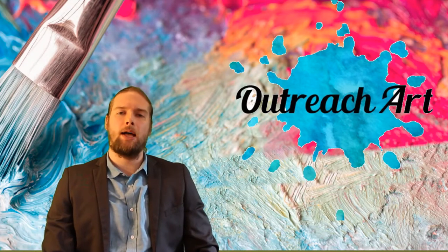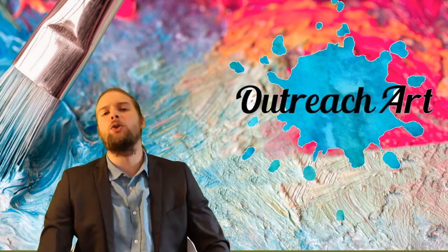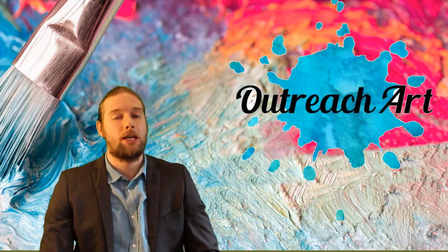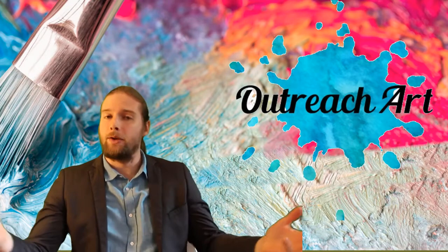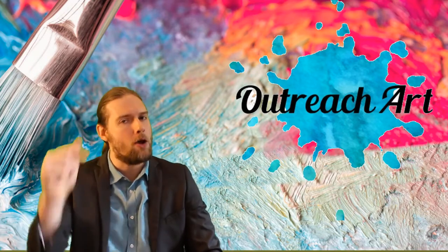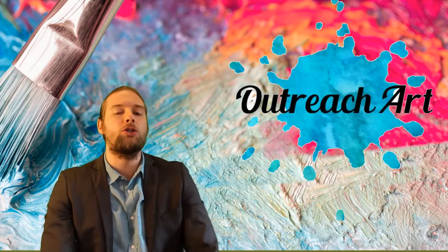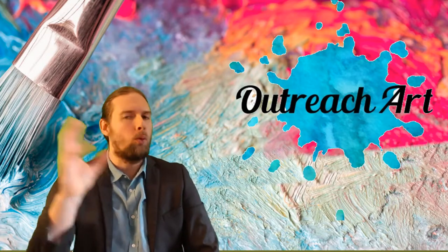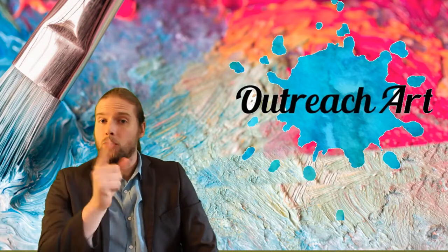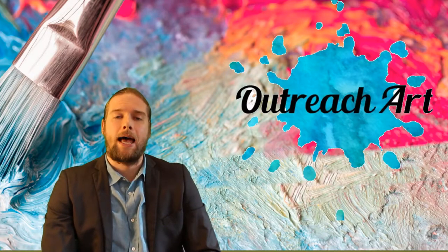Well hi there folks and welcome to Art Tips with John. I am your host John Morris, the painter of memories, bringing you the show that teaches you not only how to create amazing paintings but also how to build a very successful art business as well. It's great to be back — I do apologize I haven't been here in a while, there's been a lot going on, but I'm here right now recording a brand new series of Art Tips with John.